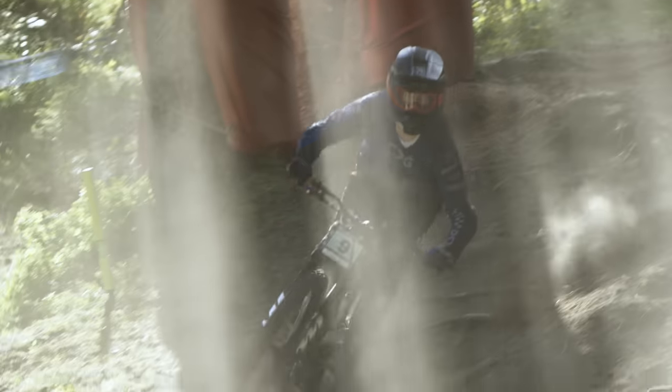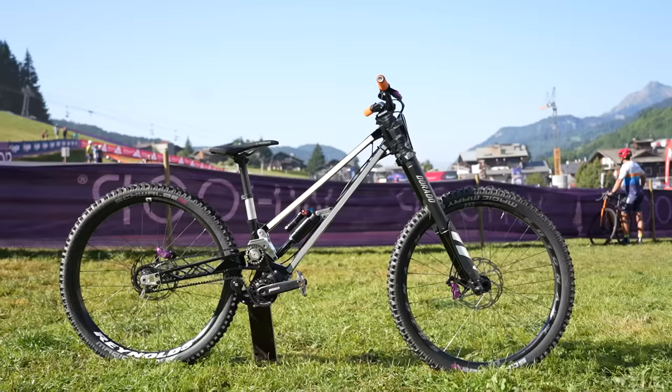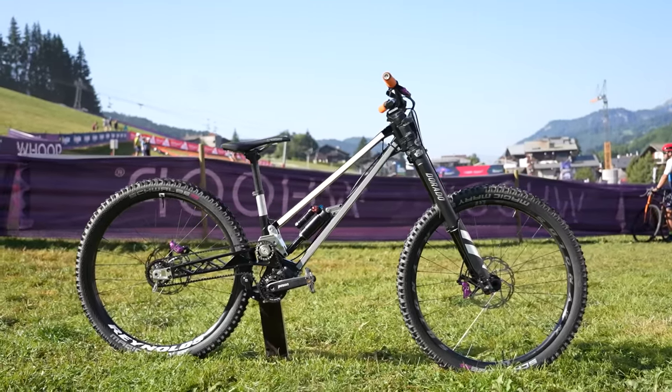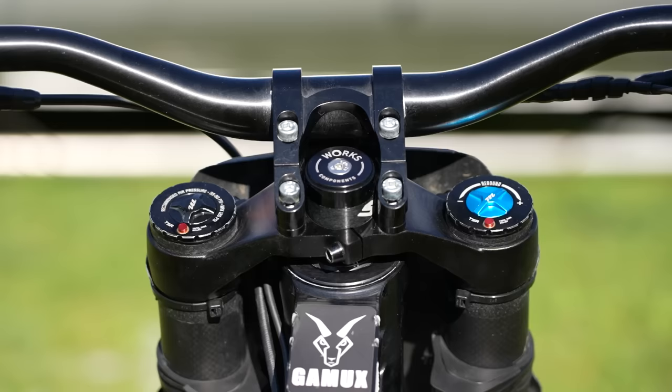To kick things off with the frame — an all-aluminium affair. 485mm reach with a 460mm chainstay and a 63-degree head angle up front. I've noticed there is a works adjustable headset in there, so that can be changed by a degree or so.